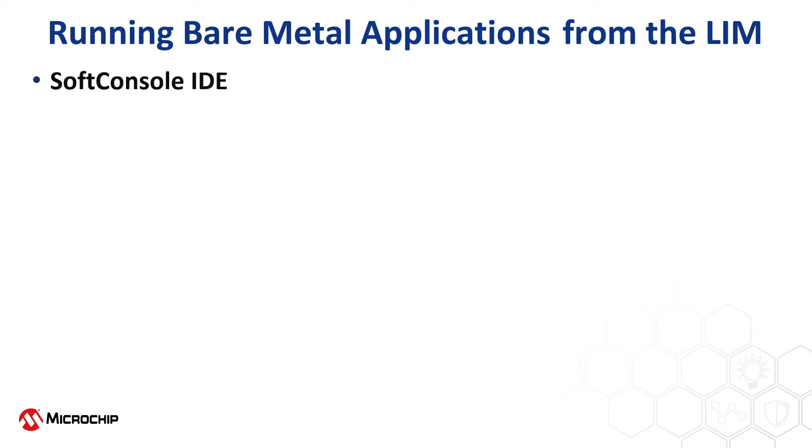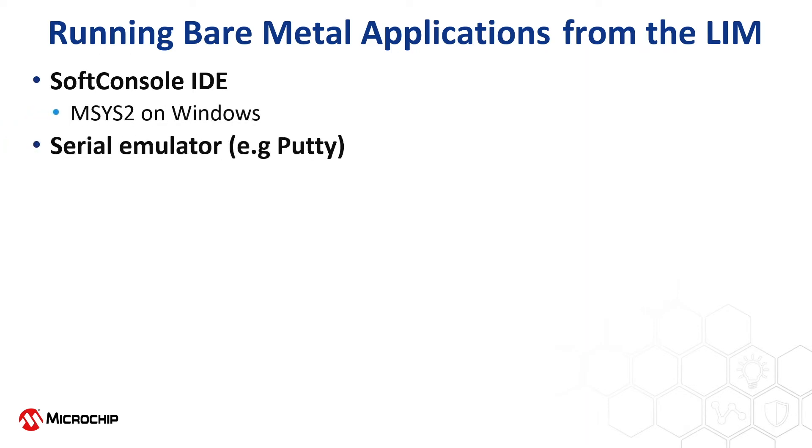To complete the steps shown in this playlist, you'll need the SoftConsole IDE along with MSYS2 on Windows to build the HSS, and a serial emulator such as Putty. The icicle kit can be used with a factory default design.